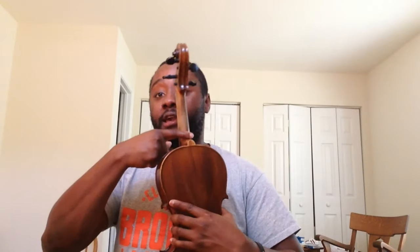Let's do a quick review. The scroll. The tuning pegs. The neck. Fingerboard. The bridge. The F-holes. The most vital part is inside the F-holes, called the sound post. The tail piece. The fine tuners. The chin rest. And the cute little button. And the shoulder rest.